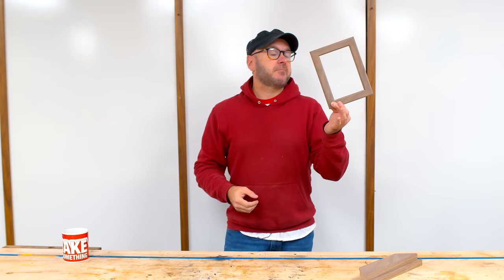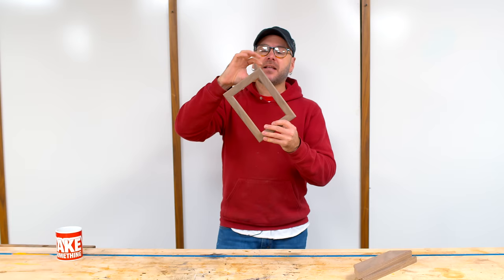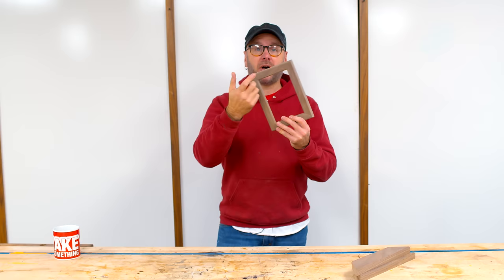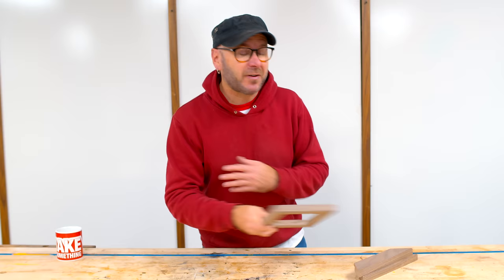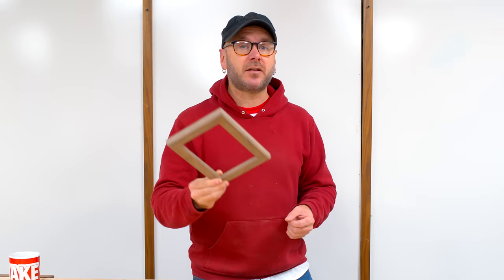One way to strengthen a glue-only miter joint is to put glue on there, let it dry, and then put more glue on there and glue them together — that way the end grain doesn't soak up all the glue in the drying process. This might last years and years. The wood is going to expand and contract, and all four pieces are going to expand and contract together, so this might last a long time, or it might finally break apart. If you're building picture frames for yourself and you don't need them to last a lifetime, you might not even need to reinforce those joints. If you are building frames to last a lifetime or that you are selling or giving away, I would definitely reinforce those joints.